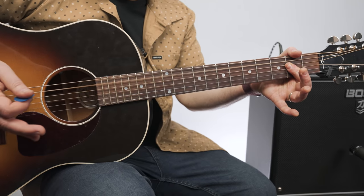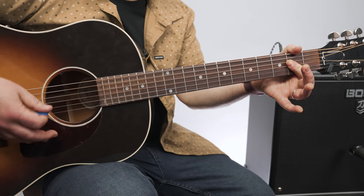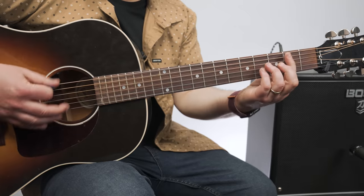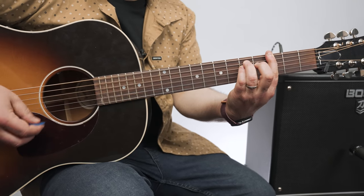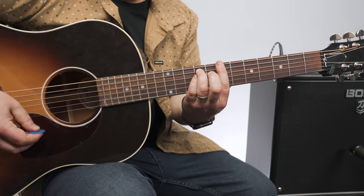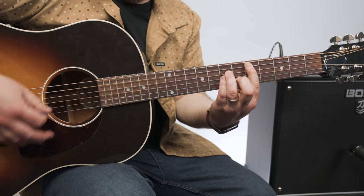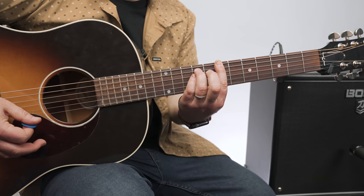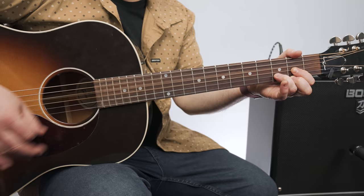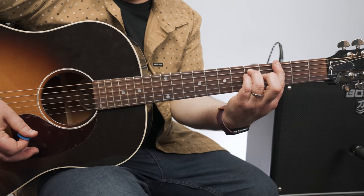And then the final time, no lick — into power chords: D power chord, A power chord, B power chord, G, D. You can play it here as well — A, B, G, D. So that's five on the A, five on the E, seven on the E, D power chord, A power chord, B power chord, G power chord.